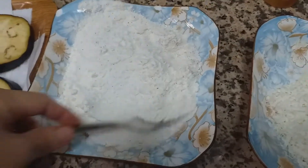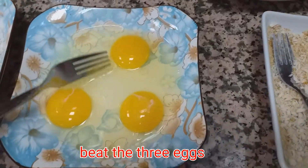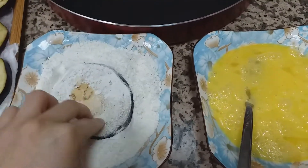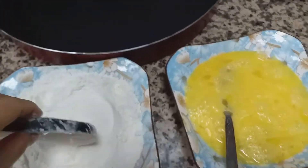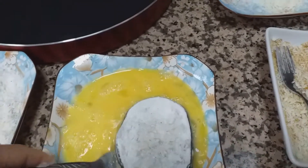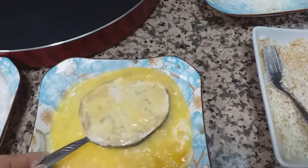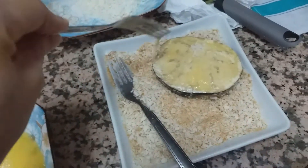Mix lang pa natin yung flour. Ito yung 3 eggs natin. Dip on the flour. Mix the breadcrumbs.